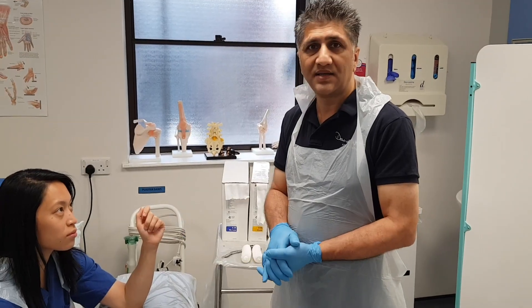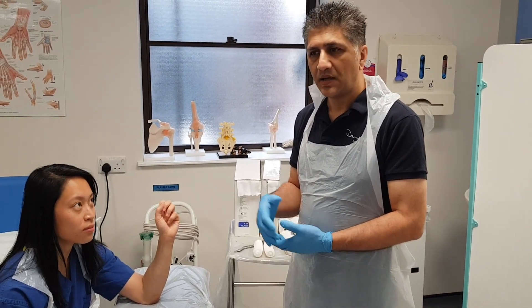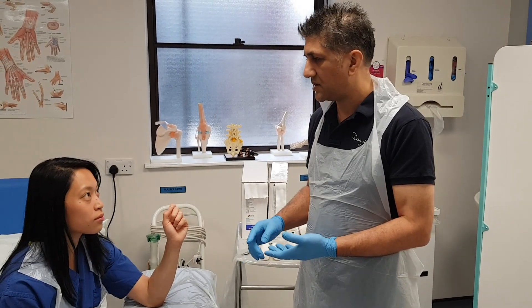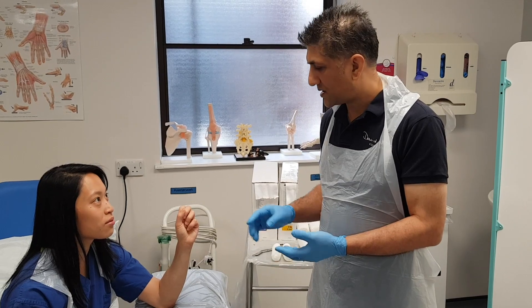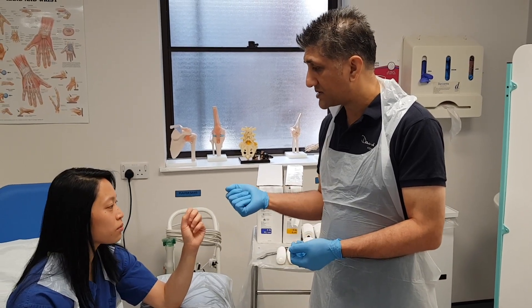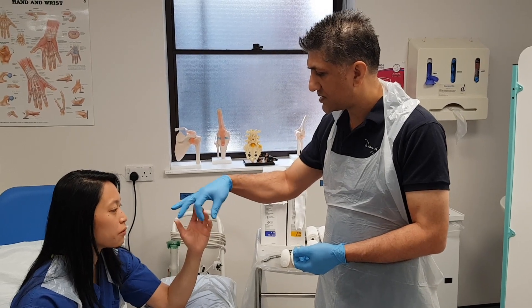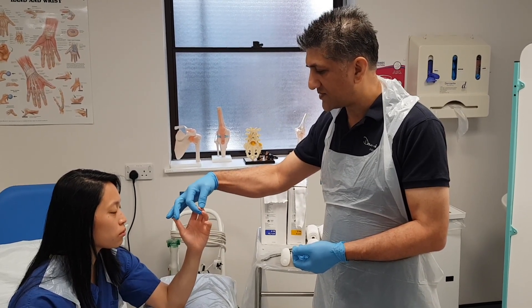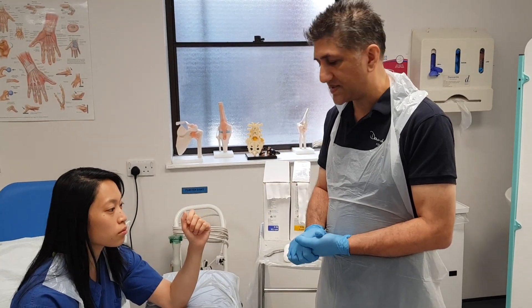Jess has kindly volunteered to allow me to apply a plaster backslab to her arm. As my patient Jess, have you had pain relief? Right, and I'm also going to check: have you got any pins and needles in your hands? And can you feel me touching each of your fingers? I'm going to do the capillary refill test — five seconds — just to make sure that there isn't any neurovascular deficit.